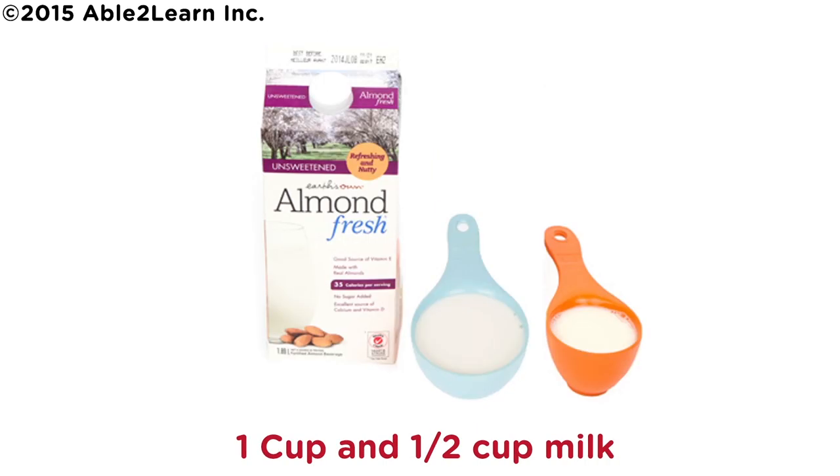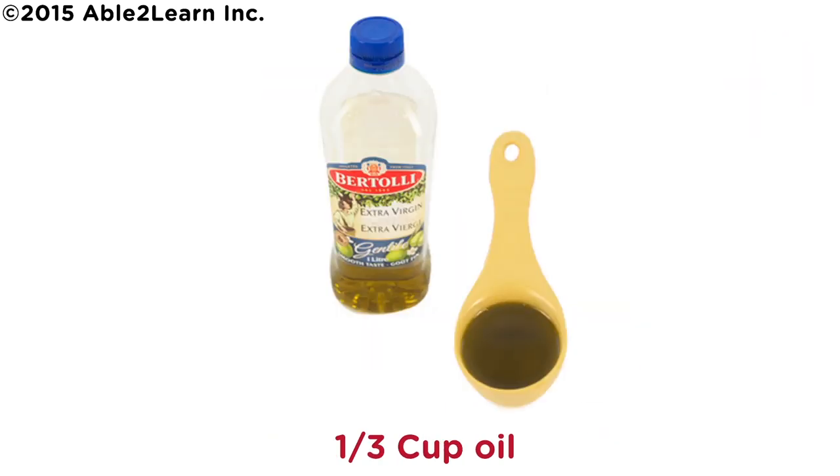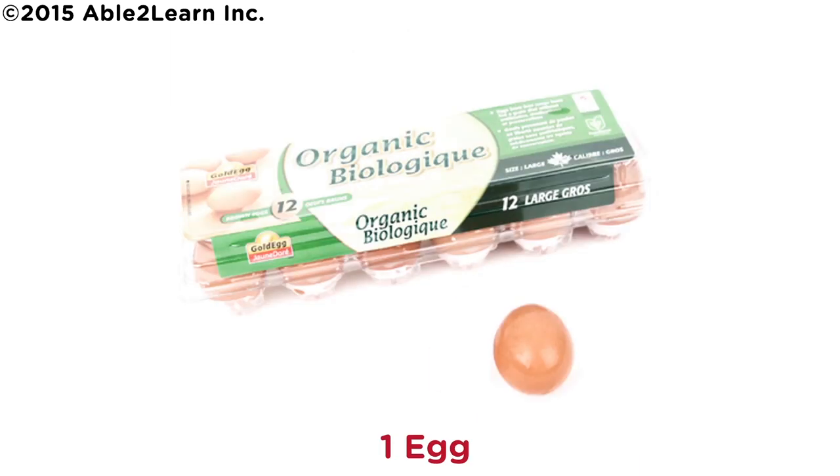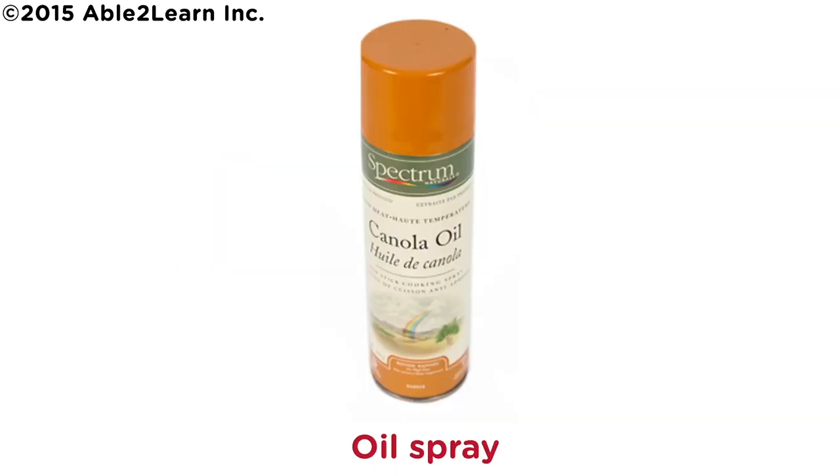One cup and one half cup milk. One third cup oil. One teaspoon vanilla extract. One egg. Oil spray.